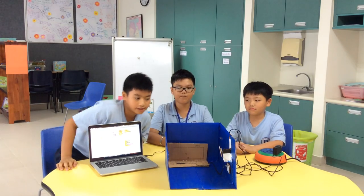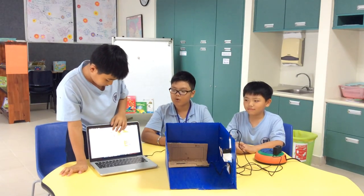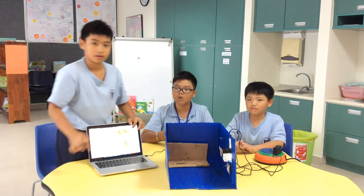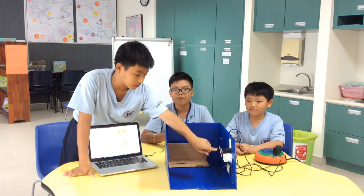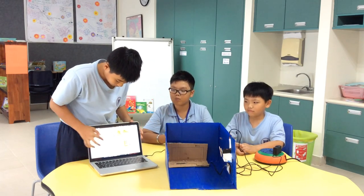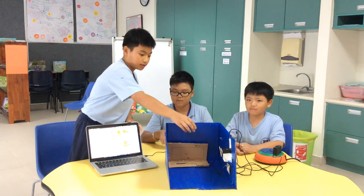So, this is how our project works. We're representing 15 seconds for the fully charged computer, and then when it's charged, this servo will spin, and the LED lights will turn on, and the music will turn on to warn us that we should unplug it.